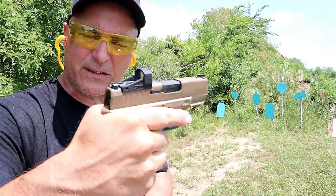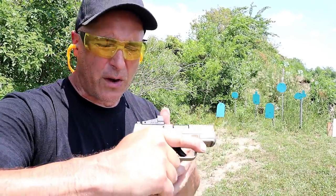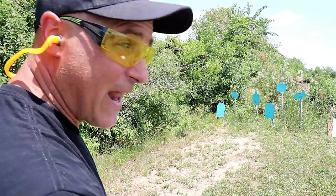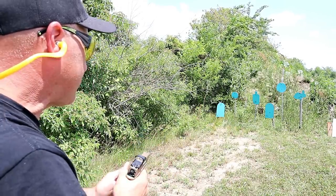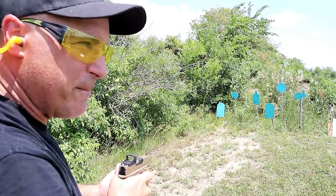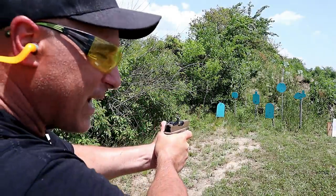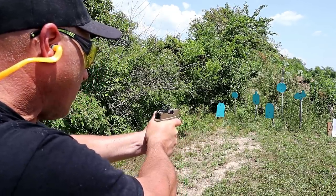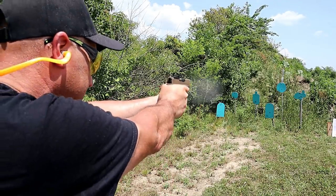It's got the front serrations. This has the whole package for CCW, and it weighs right around 24 ounces loaded with 14 rounds — that's pretty good. So let's take a few shots here and see how well I've got this dot sighted in. I've been resisting red dots, but my aging eyes are making me rethink that whole red dot on pistols and the advantages of them.